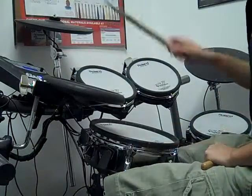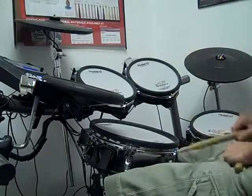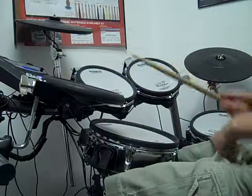Then you're going to go to chorus beat, which is going to be on a new cymbal. I did the open hi-hat — you could do anything different than what you started on. And that's going to be the same thing: you're going to have a two-beat fill and a four-beat fill.